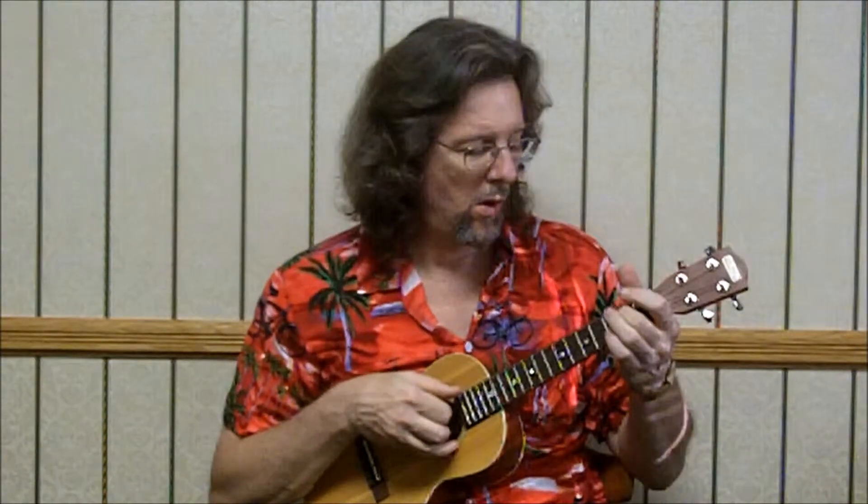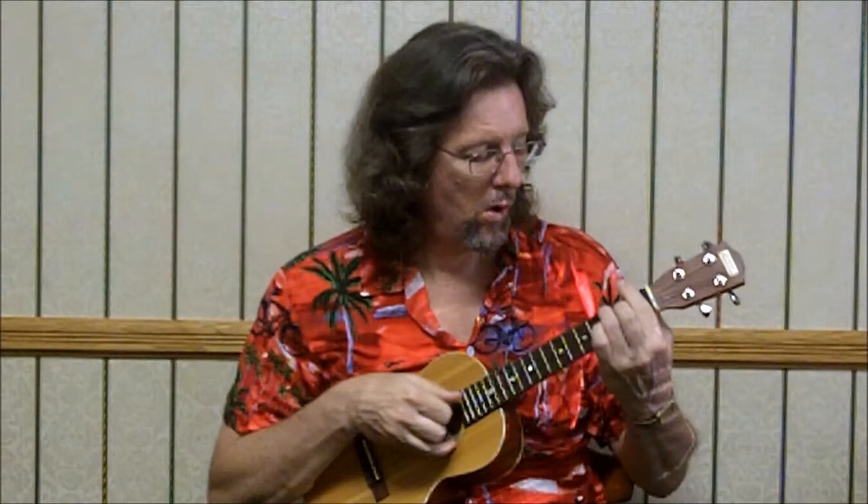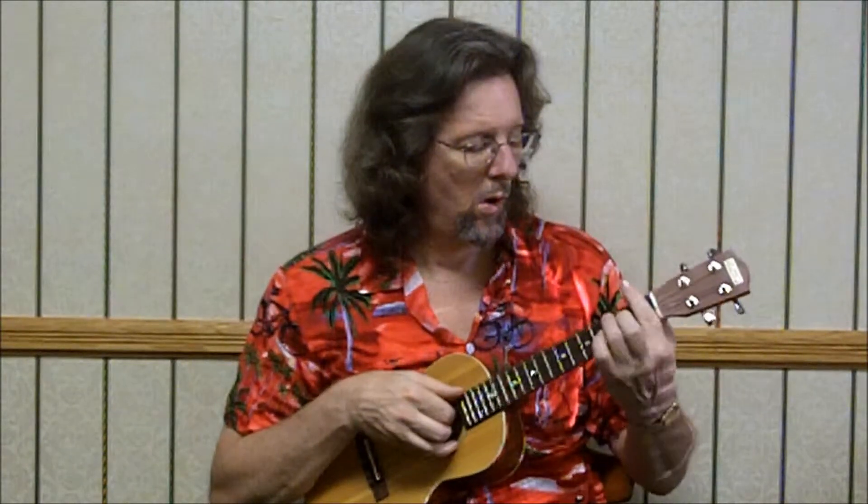Bb: 3-2-1-1. 3rd string, 1st fret is the melody. Pinky at the 3rd fret of the 3rd string, and off. 1st fret, 1st fret — all 3rd string. To F chord: 2-0-1-0. On the top, open. 2-0-1-3. Melody's on the 4th string. 1st fret, single notes on the 4th string.